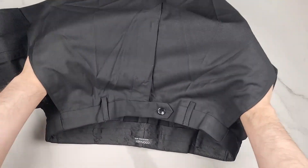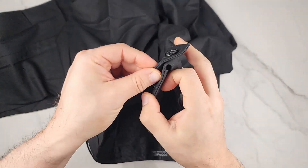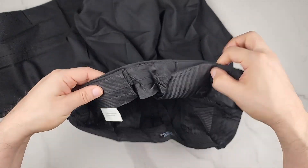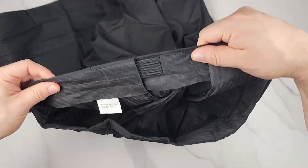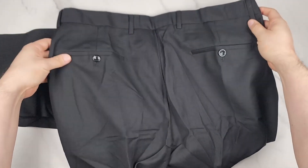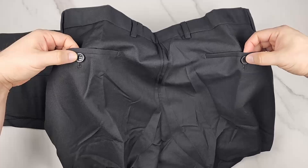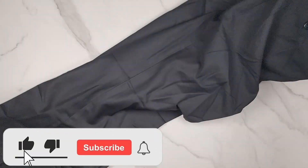You have two nice pockets here and one button with a sliding latch. You also have sliding adjusters here, which I like a lot — you have these adjusters on both sides. Of course you also have two pockets on the back with little buttons.